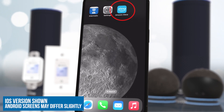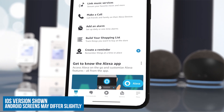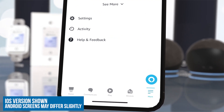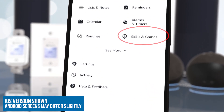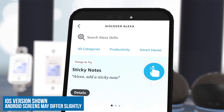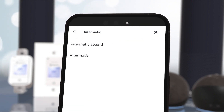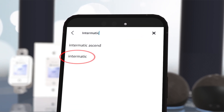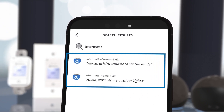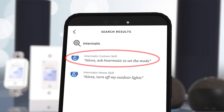Next, open the Amazon Alexa app on your smartphone or tablet. Tap on More at the bottom right of the screen, and then select Skills and Games. In the search bar, type Intermatic and search. Now tap on Intermatic. The Intermatic Custom Skill and Intermatic Home Skill will appear.